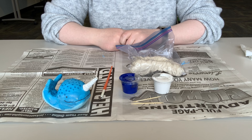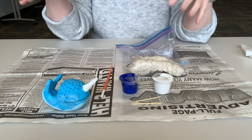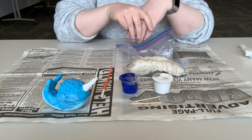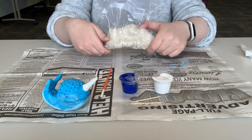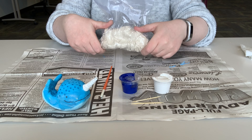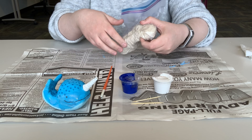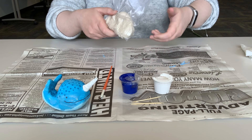Hi everybody, Mackenzie here at the Jackson Library. I'm going to show you the craft for tweens and teens, which are grades 5th through 12th, that we have available for February at all three libraries. You can pick one up in Jackson, Lakefield, or Heron Lake. Just give us a call — I'll have those numbers at the end of this tutorial, just in case you don't know how to get in touch with us.